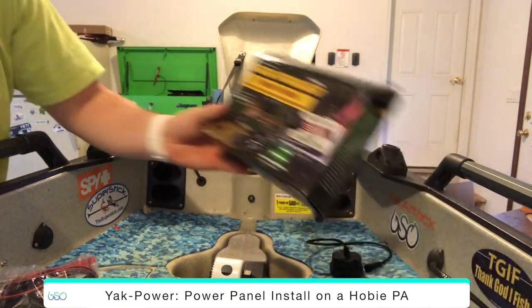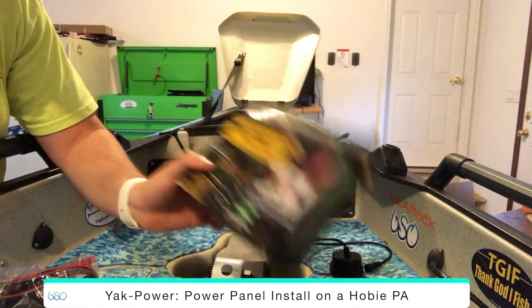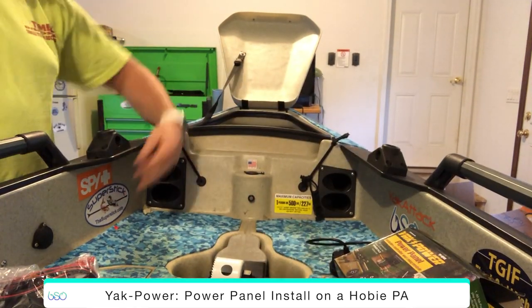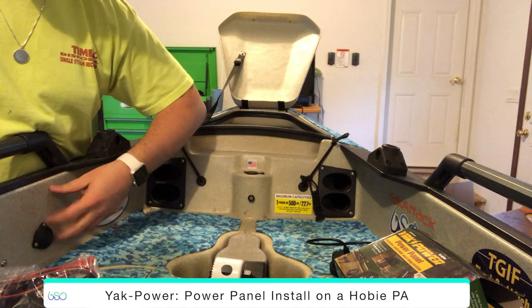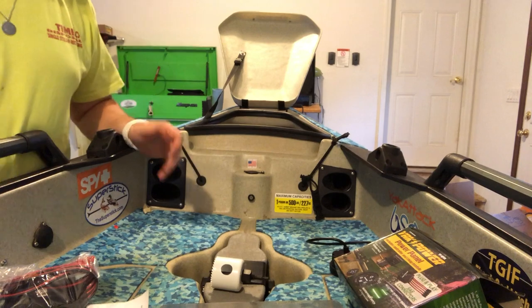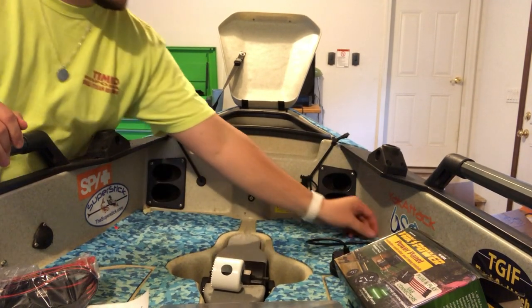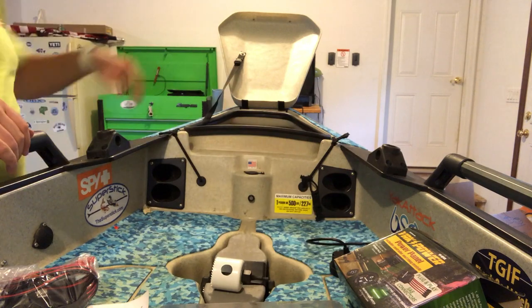Alright guys, I'm back with the Yak Power panel install — the switch panel for nav lights. I'm gonna put some midship lights and it's also gonna run my fish finder, and eventually maybe some USBs, a Power Pole Micro, that kind of stuff. But it's the start of it, and I'm back today just to install this switch panel.